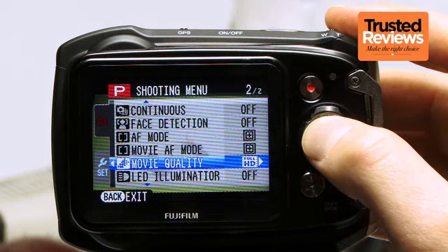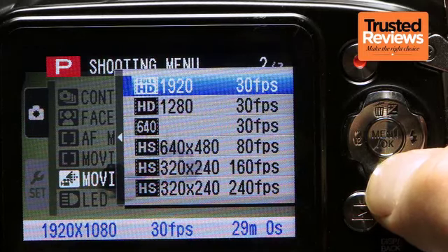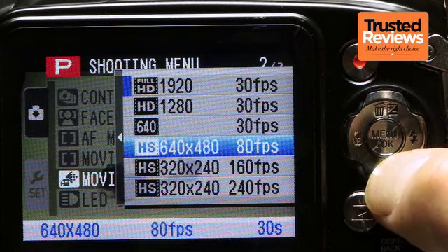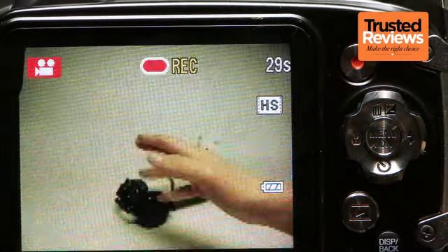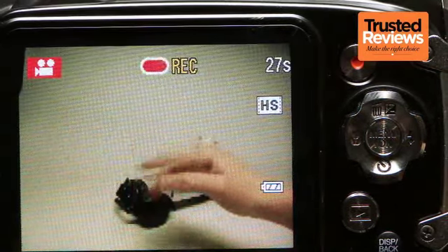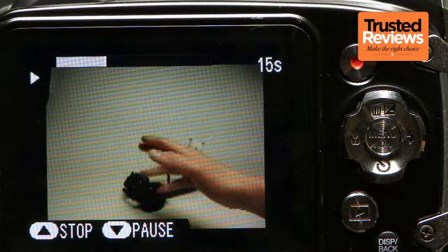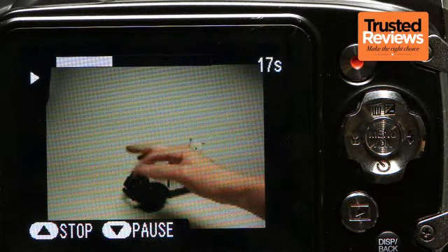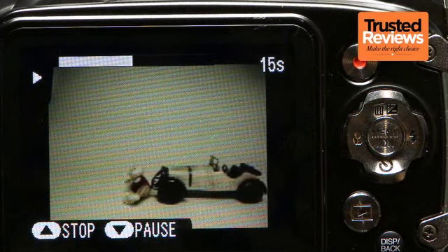Movie capabilities are catered for with the option to record full HD video at 30 frames per second, with sound captured in mono. There are also lower resolution options and three high-speed modes that can capture 640x480 pixels at 80 frames per second, or 320x240 at either 160 or 240 frames per second. It's a shame there isn't a high-resolution slow-motion mode, but at least the option is there for capturing those radical tricks and stunts.